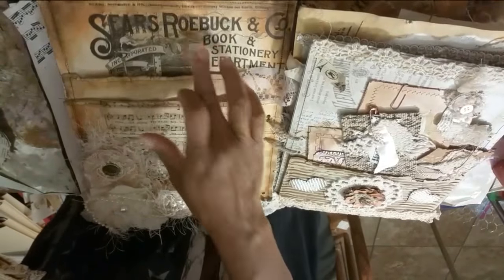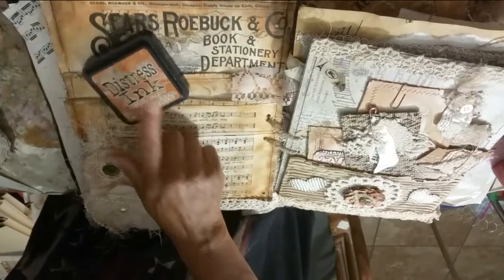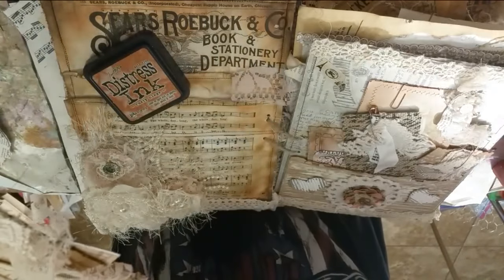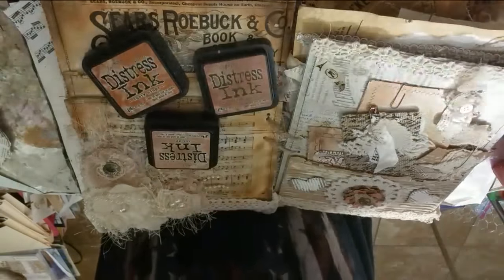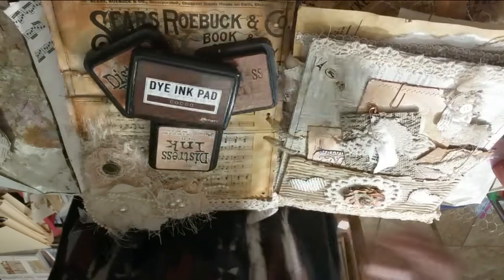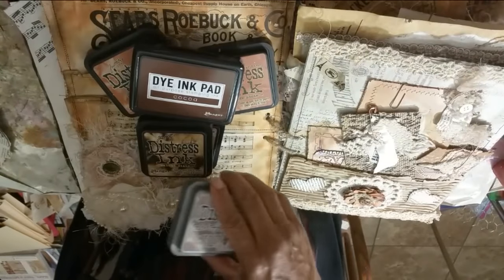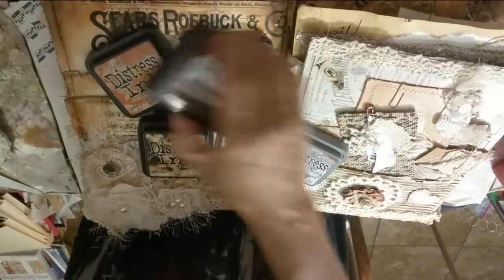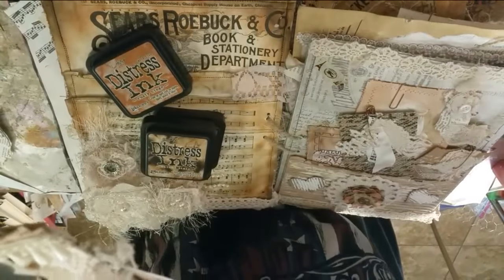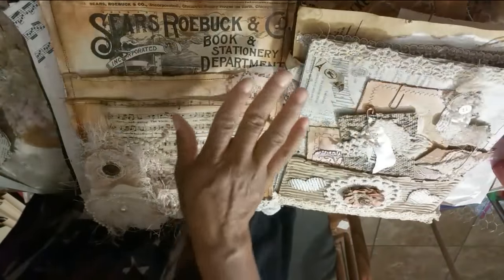All three of these pages I coffee dyed. You don't have to coffee dye — you can just go ahead and use some of your distressed inks, or even just regular ink pads. I used Rusty Hinges, probably some Vintage Photo, and maybe some Tea Dye. You can also use Cocoa, Walnut Stain, or Ranger's Sepia, which is gorgeous. I've done both — I coffee stained it and after I coffee stained it I started using all my distressed inks to make it look aged.